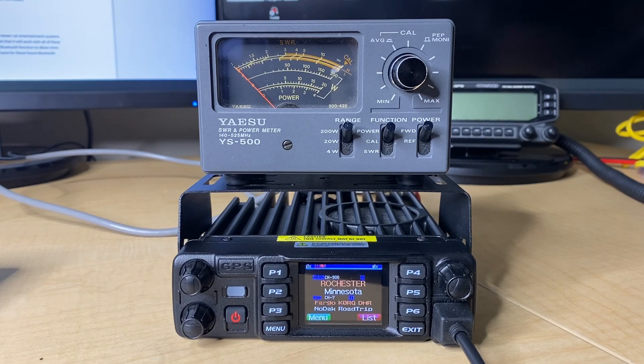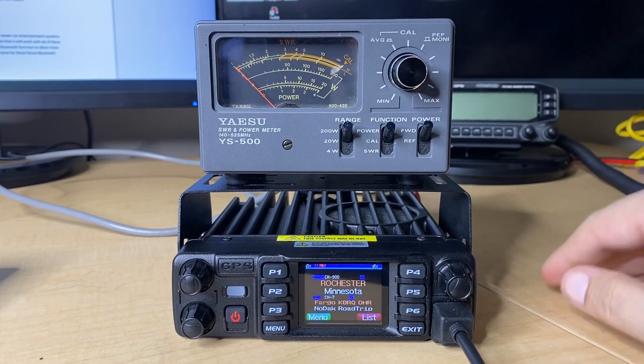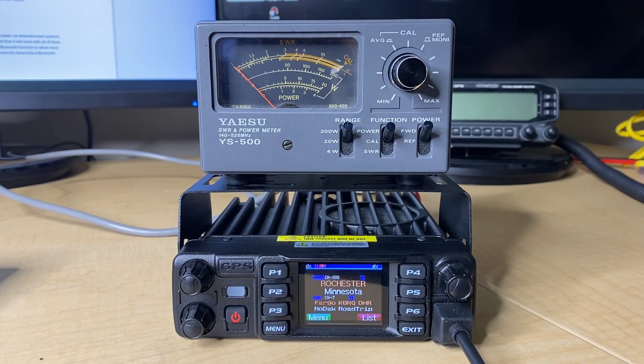I got it hooked up to my Yezu YS500 here. Let's give it a shot and see what it puts out. I have this already calibrated for the radio. There's also a 60-watt dummy load here on the back, so it is a perfect match in that sense.